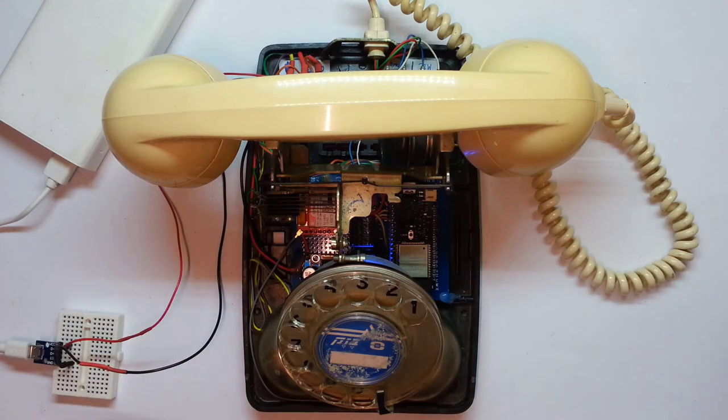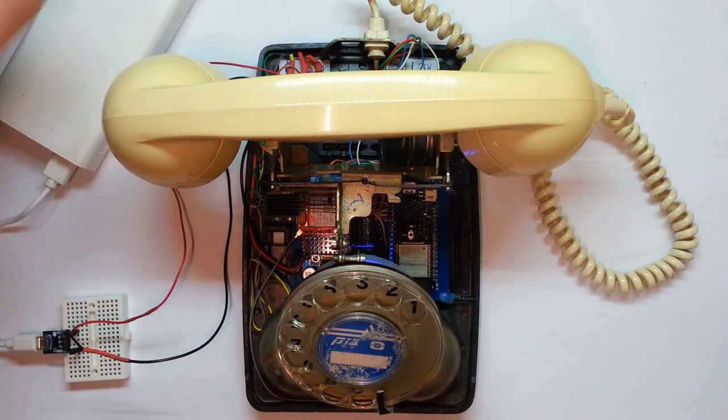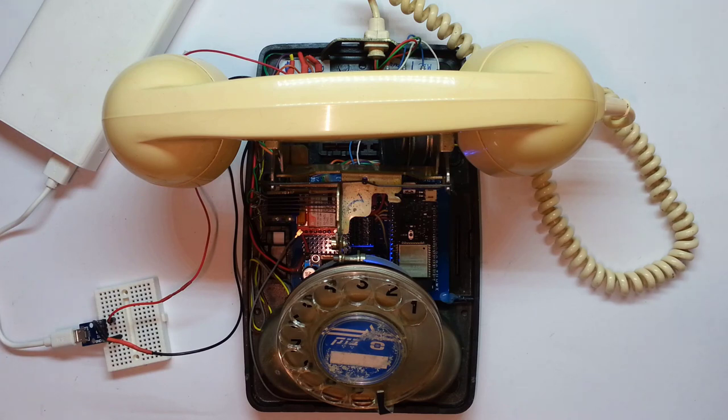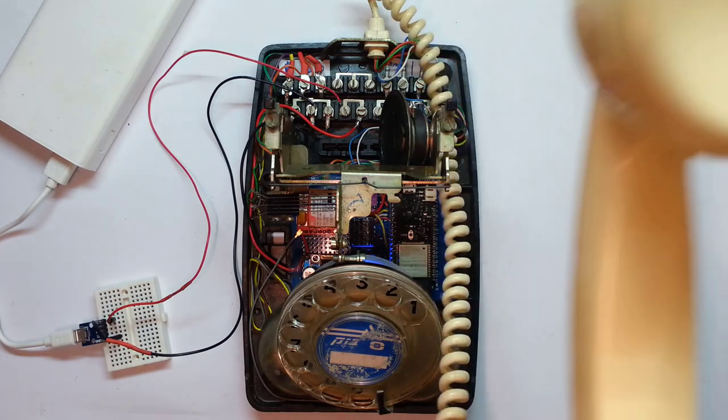Finally complete. I got the SIM inside, everything is intact. The only thing left is to rewire the original cable but I need to make a change to its ending to make it a USB. Now let's try that — I'm gonna use the other DIY phone to make a phone call to this one. You can hear the other phone, and now you can hear this one ringing. Perfect. Hello.